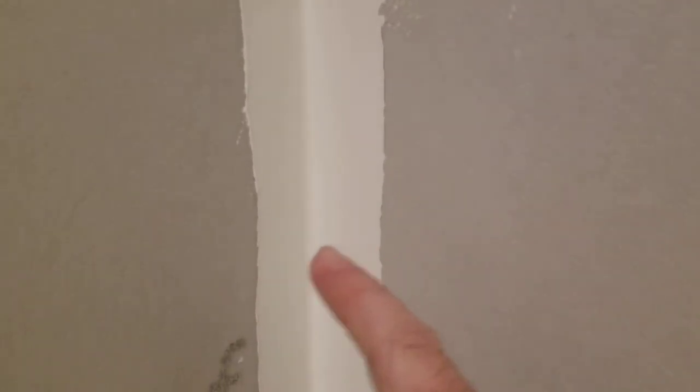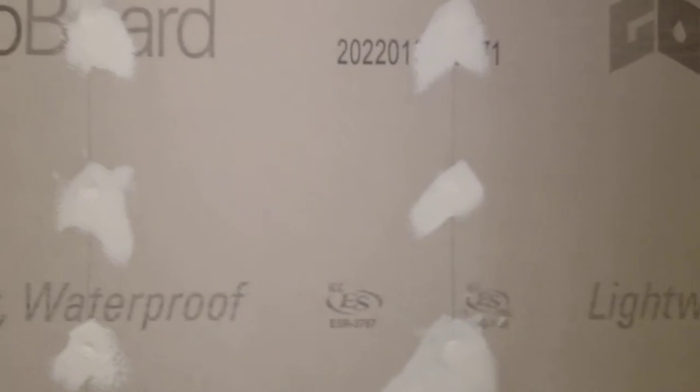They recommend that you do an inch overlap on both sides, and that's what I ended up doing. I'm gonna touch it up probably tomorrow — I've got a couple of spots like right here that aren't 100% filled, but it's filled for sure. I have one more tube left — this stuff's not cheap.